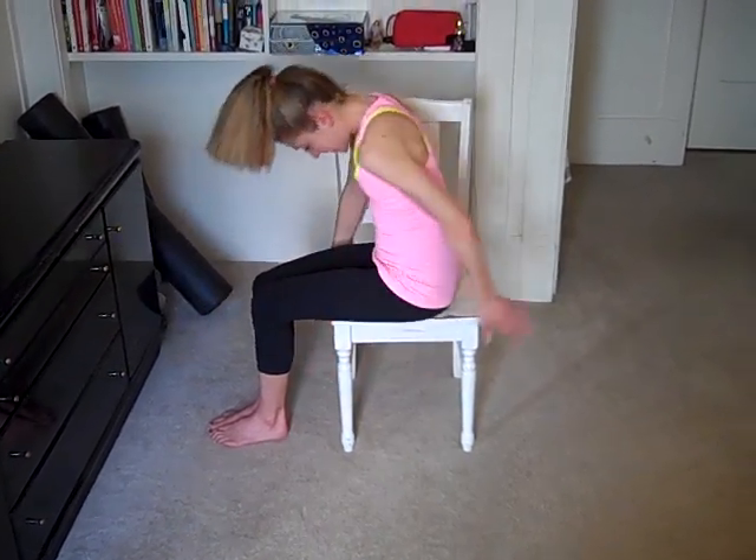Slowly come all the way up to seated. And that's all I have for you as far as chair and office stretches. Leave me a comment below if you tried them out and let me know how they go. For more health and happiness tips, check me out online at carolinejordanfitness.com. Bye.